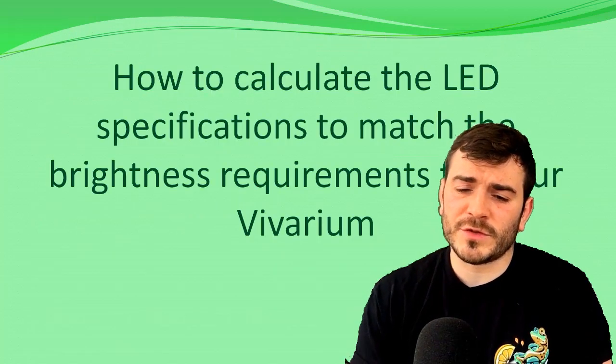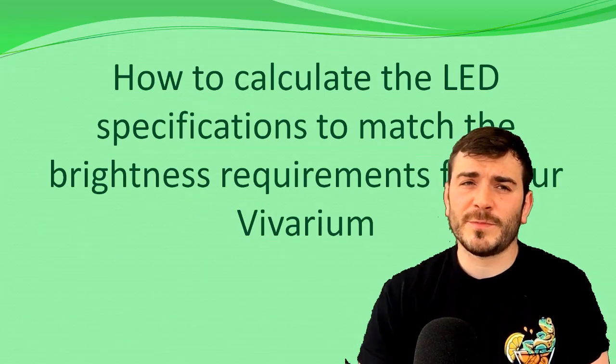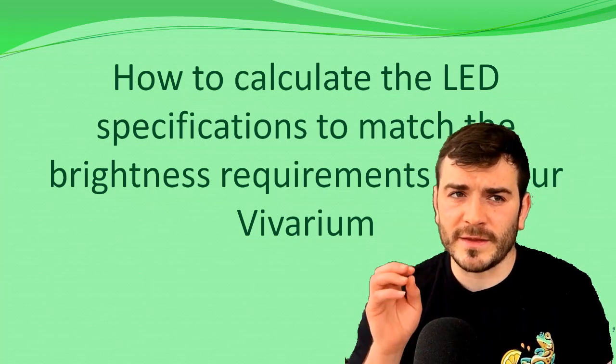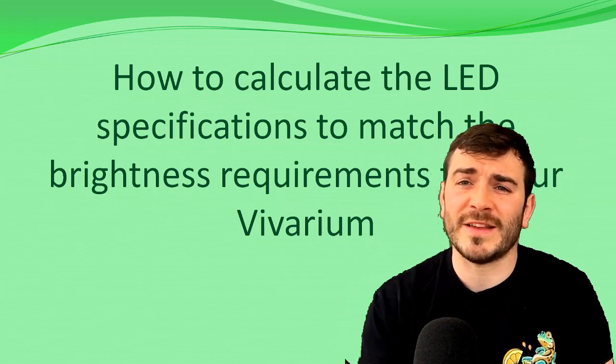I'm going to show you now how to calculate the LED specifications to match the brightness requirements for your vivarium. It's always best to think this through properly and plan it out so you're getting the maximum amount of light that fits the purpose — you want it to be as efficient and as well-engineered as possible.